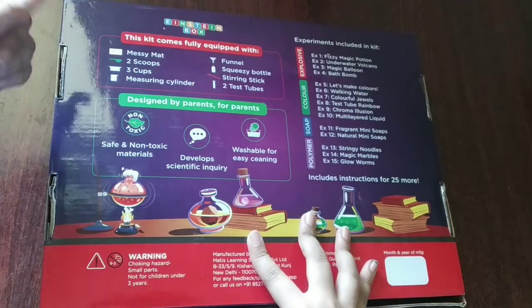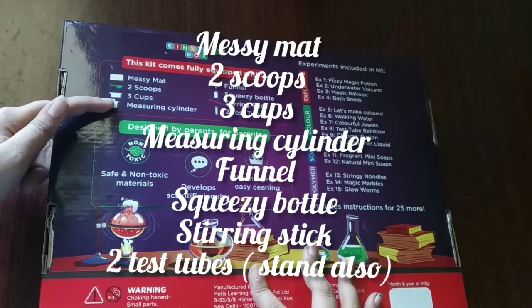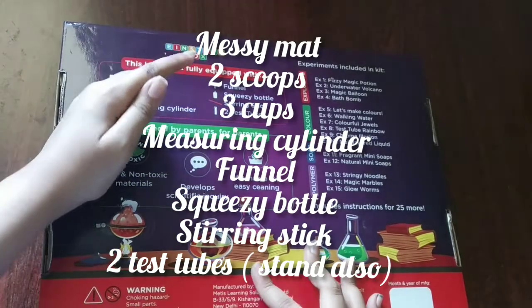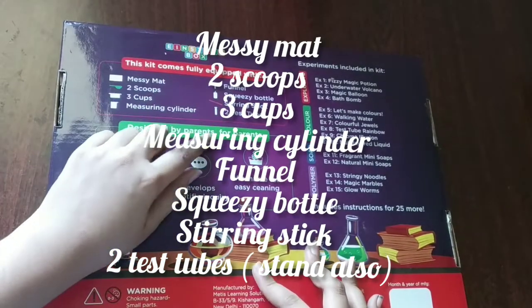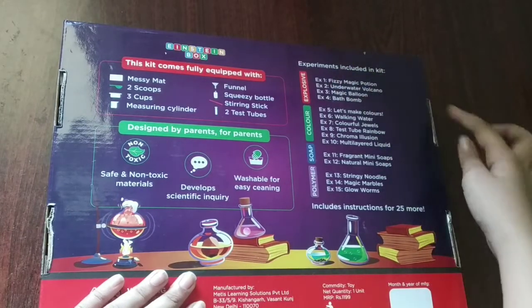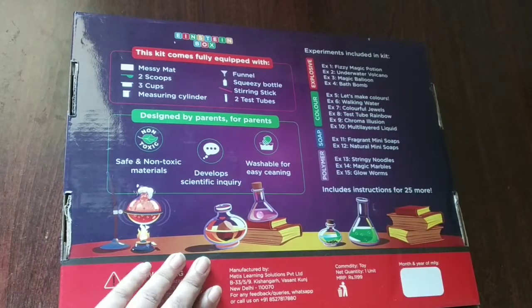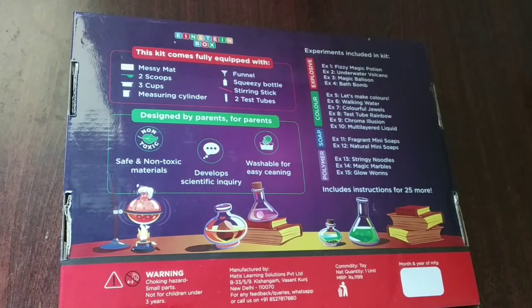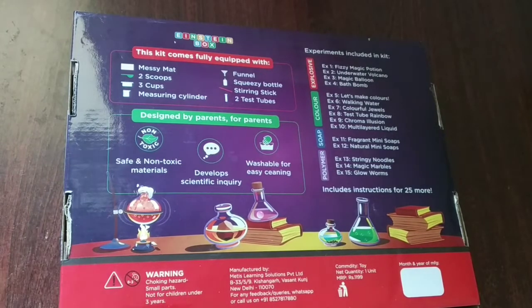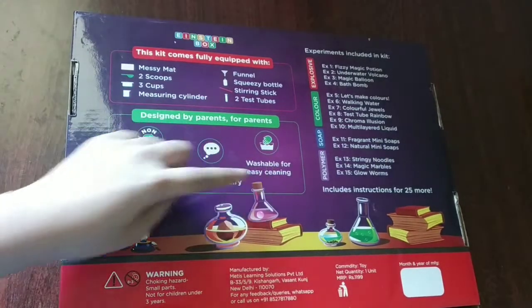We have equipment such as a messy mat, two scoops, three cups, measuring cylinder, funnel, squeezy bottle, steering stick, and two test tubes. Here are the experiments — 15 experiments and 25 more. This kit is not for kids under three years, and it is non-toxic and easily washable.